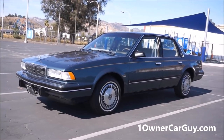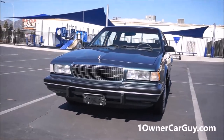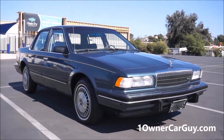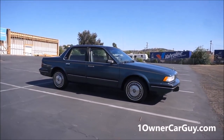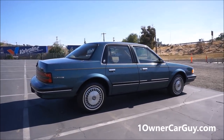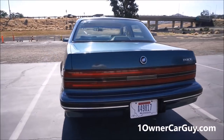One owner car guy, oneownercarguy.com. What I've got here for you today is the exterior review of this beautiful 1992 Buick Century. It's a one or two owner car — check the eBay ad. It's got 67,000 original miles on it. I do a lot of these one and two owner vehicles, sometimes three, if they're clean and nice. You guys will see the interior in another video up next. Absolutely beautiful car, it's in great shape.